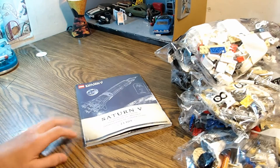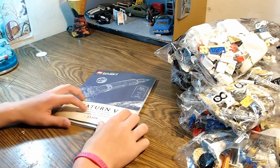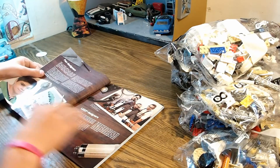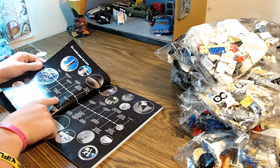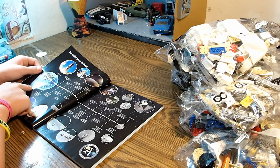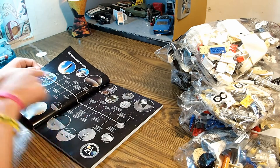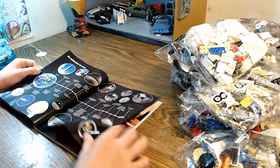Okay guys, we got the instruction manual here. Saturn V building instructions — in multiple languages. Here you have some of the history of how it was built. This is a timeline from launch to landing on the moon. It has all the different stage separations on this timeline map.